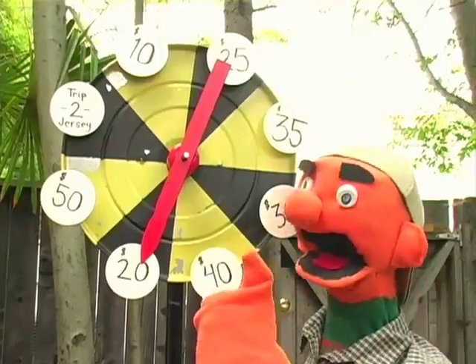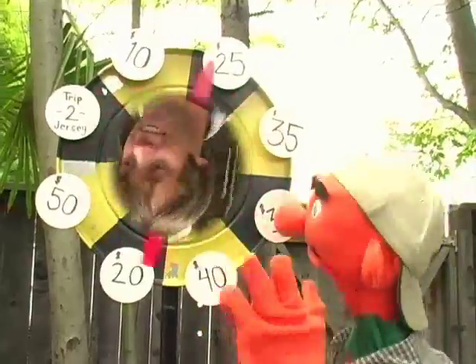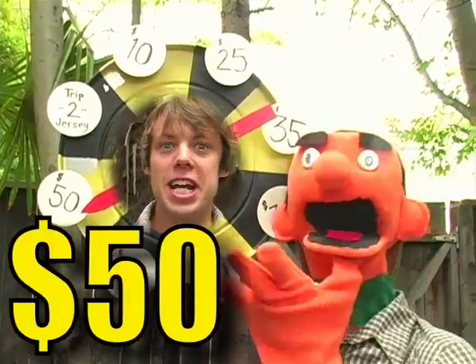Now to see how cheap, let's have Gary spin the wheel of prosperity. Fifty dollars.